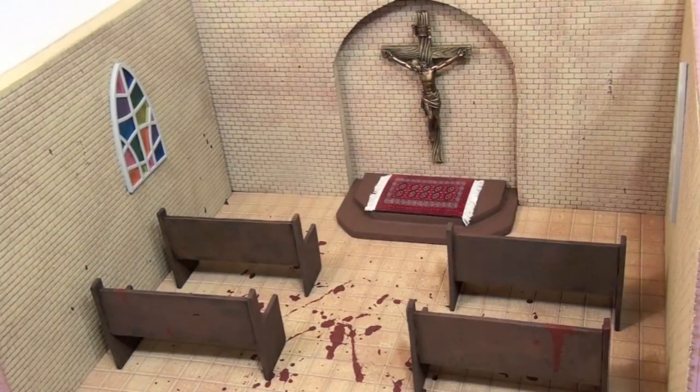What up, Interwebs? It's the DMC, and in this first episode of Inside the DMC Studio, we're going to take a closer look at my church diorama that I made for the third round of the ACBA World Championship Tournament.